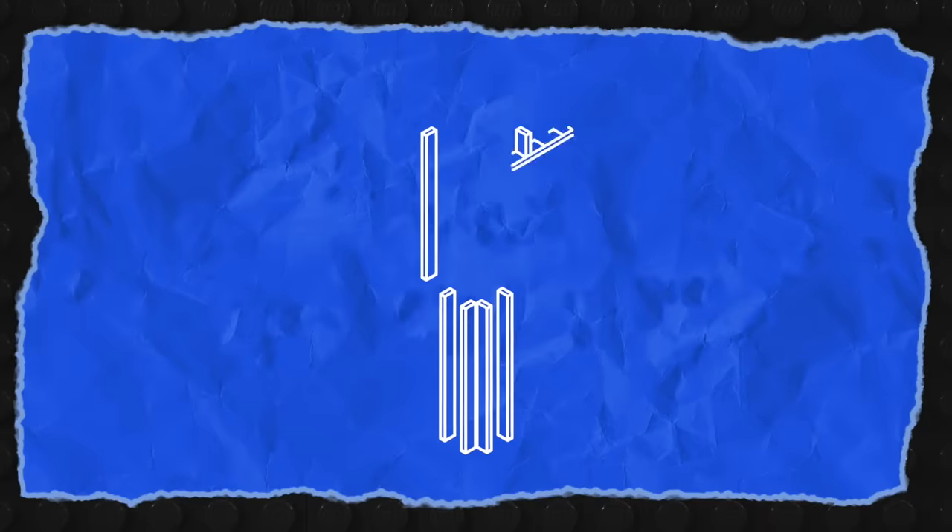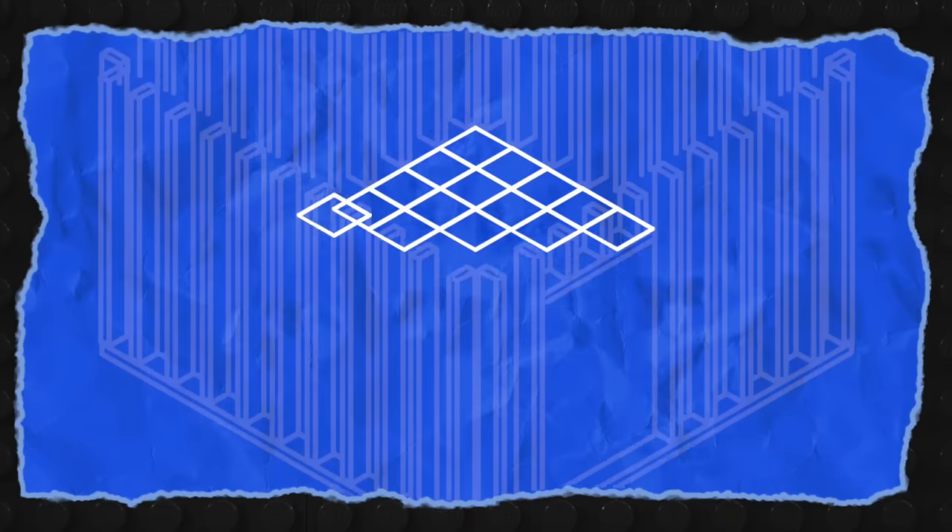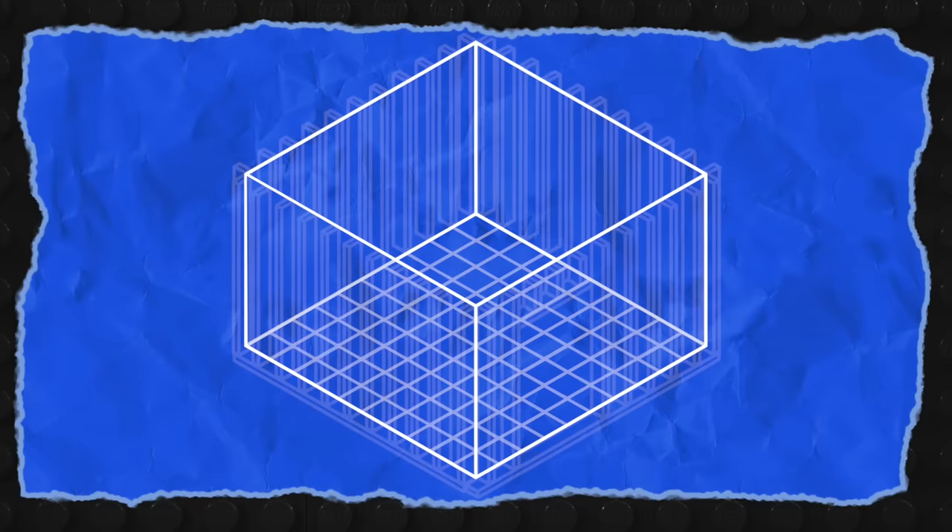Here's the plan: First, we construct a 10x10 frame out of wood so the Lego walls will have something to hold them up. Next, we lay down base plates and build up four Lego wall panels out of white bricks on the inside of the frame to create our Lego room. And then all we have to do is fill it up with Lego furniture and test it out. Also, this video is sponsored by Shopify, but more on them later.